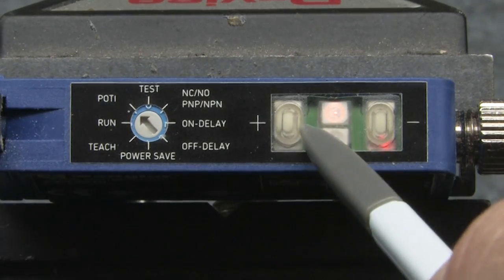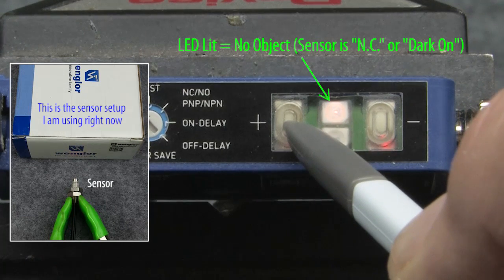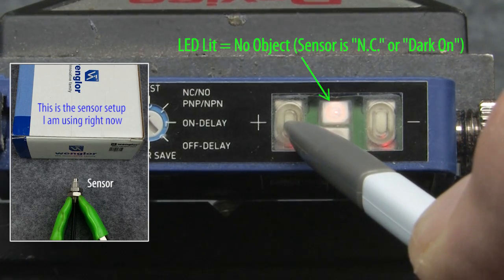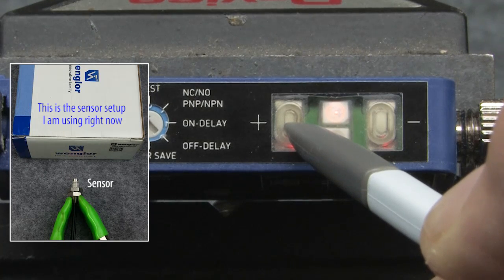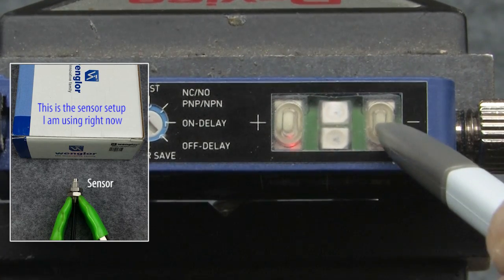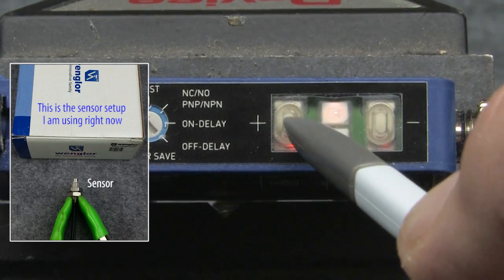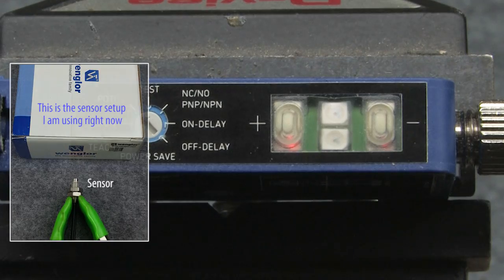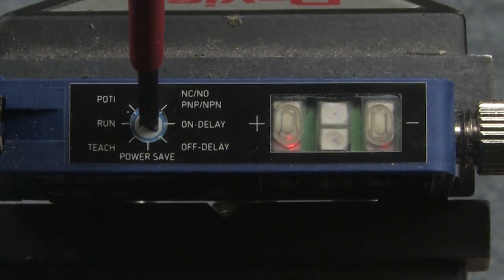This sensor is set for dark on, so the LED is active when there is no object. This means we are not detecting the object, so let's increase the detection range until the LED goes off by holding down the plus button. Now I probably went a little past it, so let's hit minus until the LED comes back on, and then I'll press the plus button one more time to get right to the detection threshold. Now the object is detected at the correct range. Perfect. And of course switch the selector back to run.